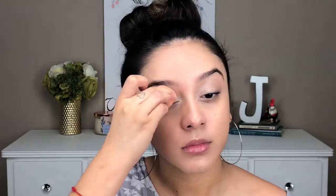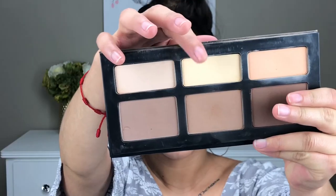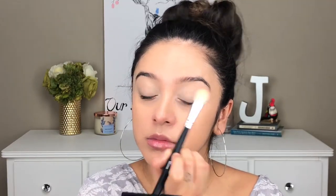I'm concealing and prepping my eyelids with the concealer. This is the Shape Tape Concealer by Tarte and I am in the shade Light Medium Honey. To set my eyelids, I'm just using the Shade and Light Palette by Kat Von D, and I'm using the shade Lyric.